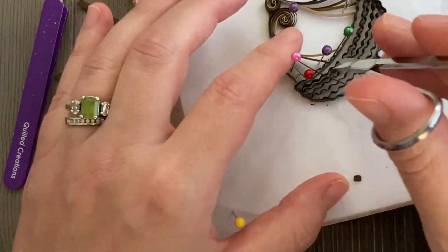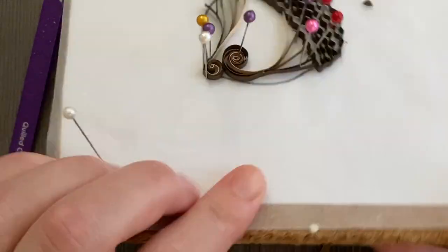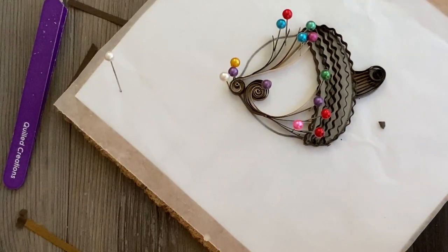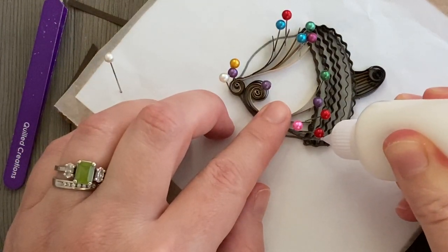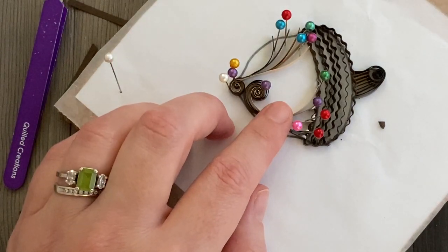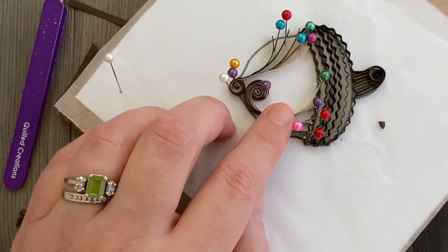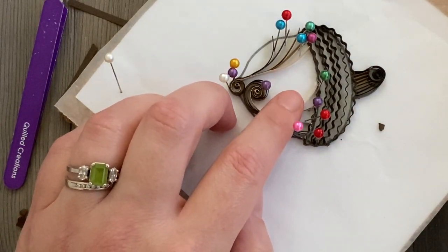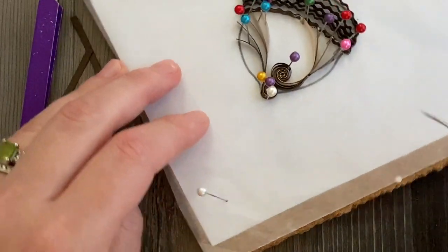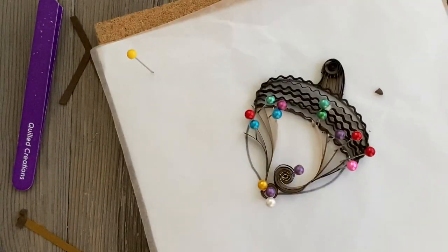It might seem a little scary just to start snipping these strips off wherever you think they'll meet the rest of the acorn, but the good thing is you haven't glued anything down yet — so if they end up being the wrong size, you can take the whole swirl off and do it again. Or if they're a little too short, just take a tiny strip of the same color paper and make a little bridge to reach the other side — you can't even see it. Once I had the ends of the swirl where I liked them, I put some glue down and glued the two swirls in place where they met each other.